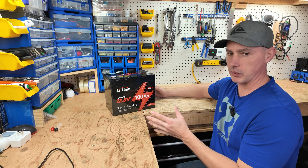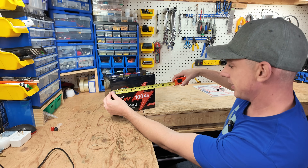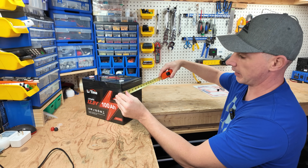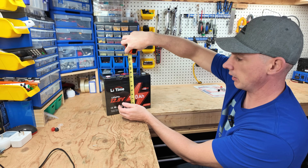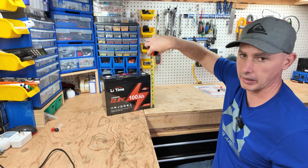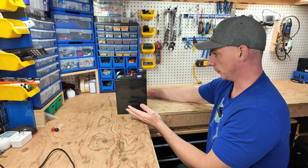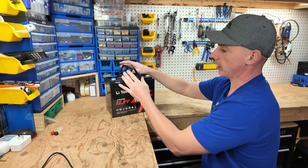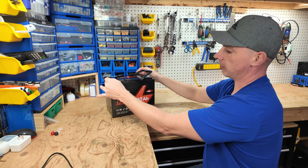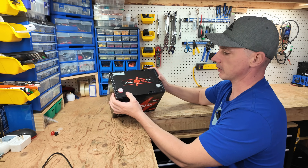This battery is what's known as a Group 24 size battery. The measurements are about 10 and an eighth inches wide, six and a half deep, and about eight and a quarter tall. Including the top of the terminal lug it'd be about eight and a half inches. Being in the Group 24 form factor, this is going to be a lot more compact. We have two carrying handles, which is very nice — not very common, but a good practice for this small size.